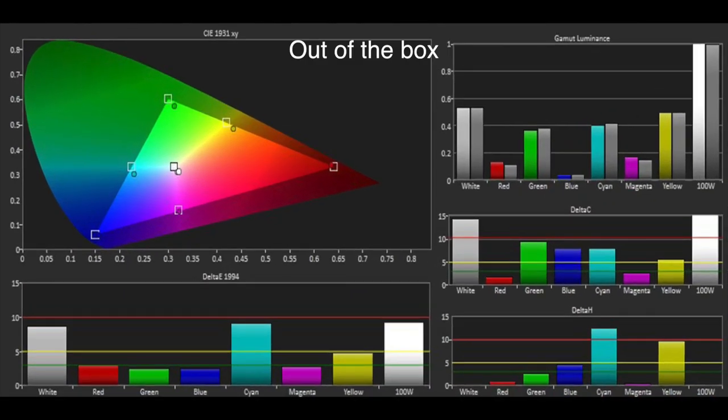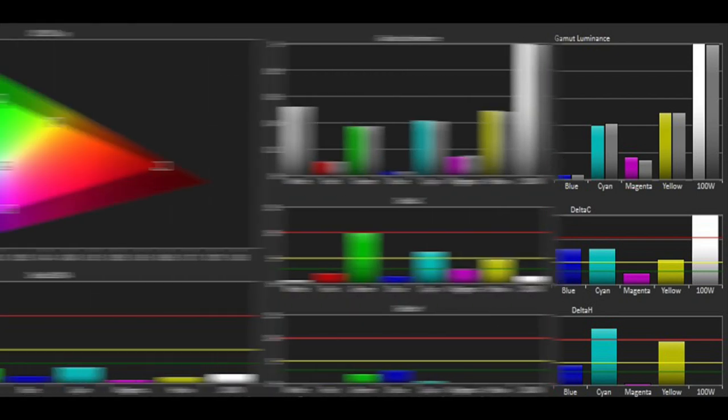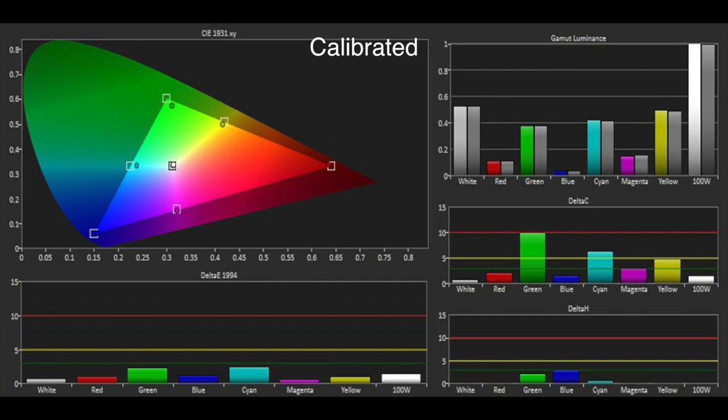The colour gamut was reasonable out of the box but the errors in the greyscale were clearly affecting the secondary colours. The inclusion of a CMS meant we could correct most of the colours, although there was still some under saturation in green and cyan.